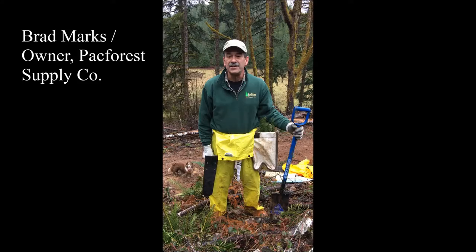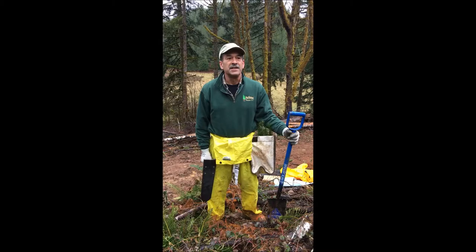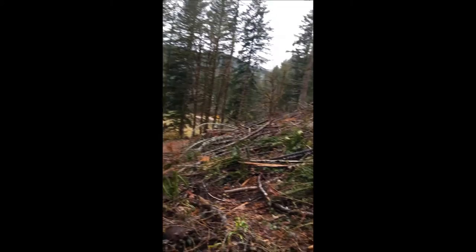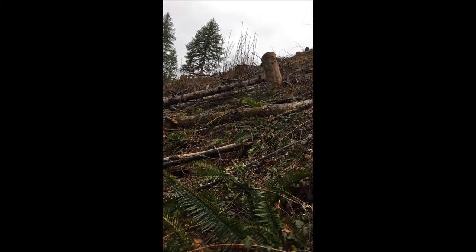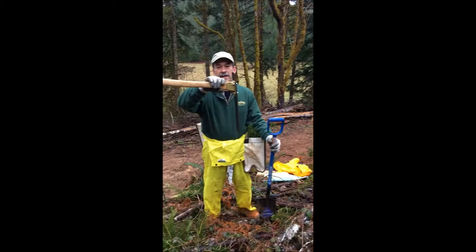Good morning. This is Brad Marks, Pack Forest Supply Company, and we are going to try to demonstrate some of the basic easy steps of planting trees. We're on the slopes of Western Oregon, the foothills of the Cascades. This is a hillside that was logged this past summer and the debris was left on the hillside — we call it slash. The organic matter is left for the next regeneration process. I'm going to demonstrate the use of a couple of different tools.